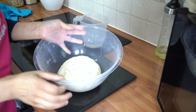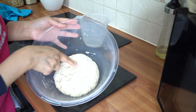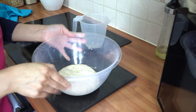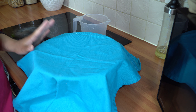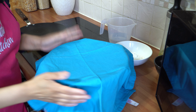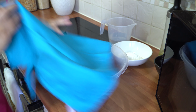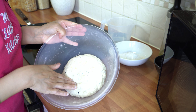Once your dough has come together really nicely, you can tell it's springy to the touch — when you push down, it springs back up again, and that's what you want. Take a clean tea towel and just cover that and leave it to rest for 30 minutes, minimum 30 minutes. After 30 minutes the dough's been resting, so it's now time to make the naan — you can see it's really nice and soft.